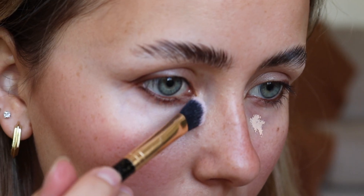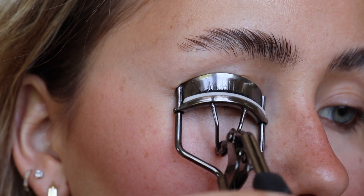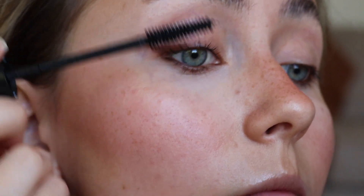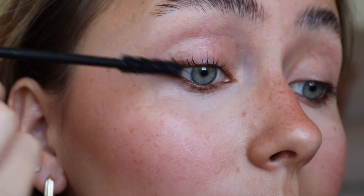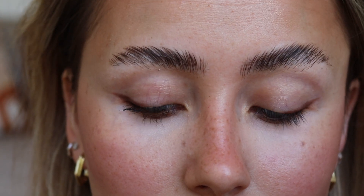I'll be setting that right after to prevent any creasing or smudging. As a final step for my eyes I'll be applying my favorite mascara, which is the Essence Lash Princess — and it is the waterproof formula. Unfortunately it's only waterproof mascaras that work on my eyelashes; otherwise everything just weighs them down.